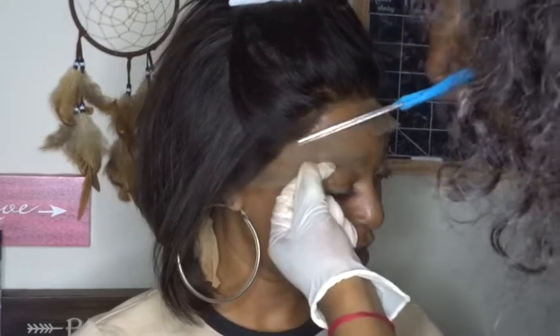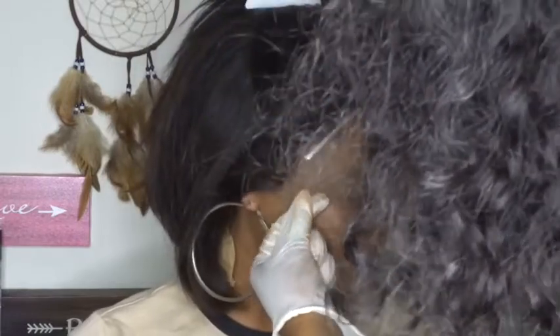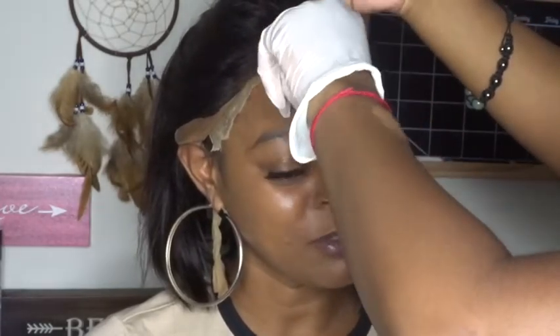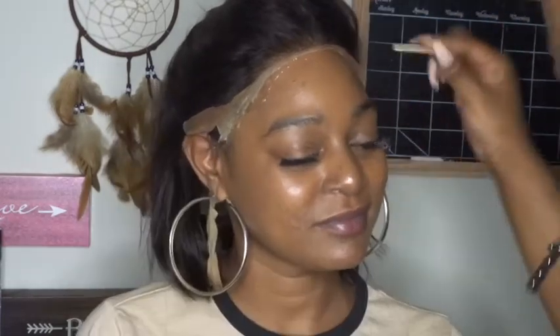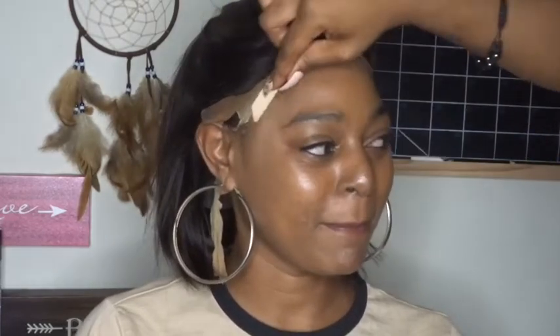The lace matches her scalp perfectly, so now we're going to cut the lace to her hairline. When you cut the lace, make sure you do a jagged cut — not straight — because a straight cut on lace is so much more visible when you lay it down. Cut it jaggedly into the hairline and it will blend in perfectly. Now I'm putting another layer of glue — with this glue you don't even need freeze spray. Just spread it, stick it in place, and hold it down for 15 minutes.